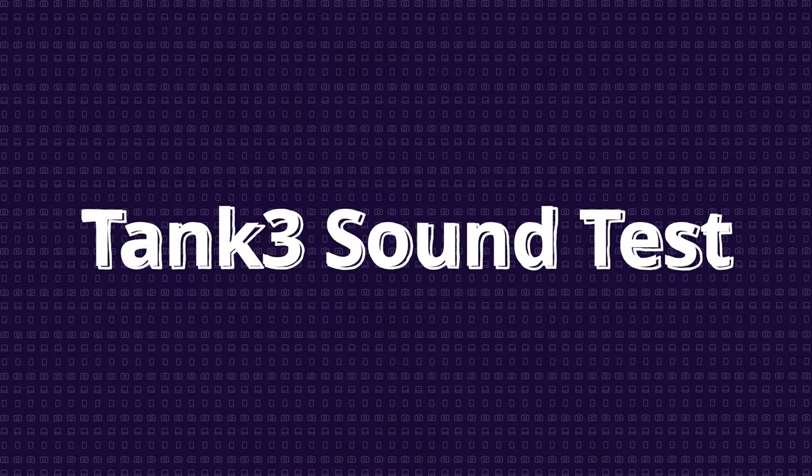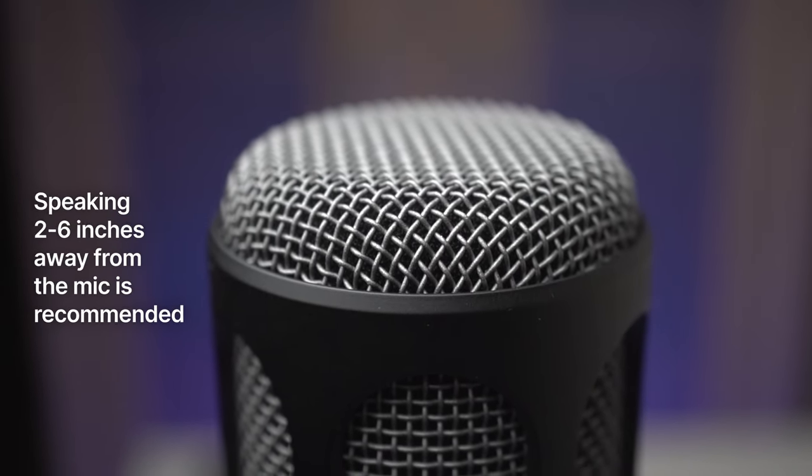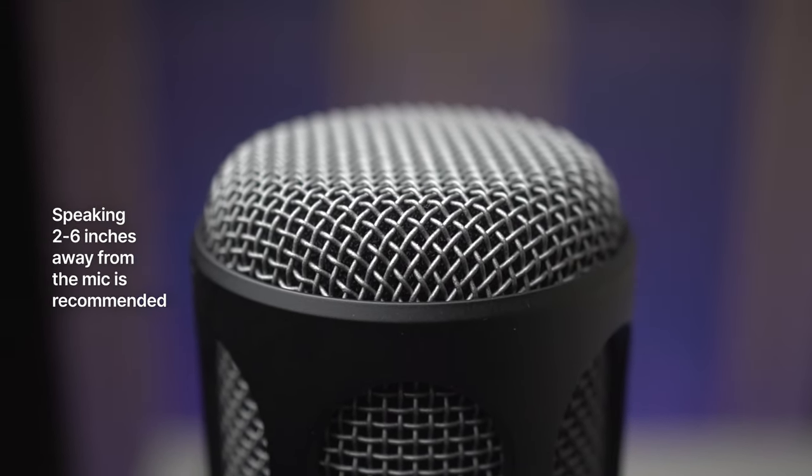You've already heard what this microphone sounds like in normal conditions — the audio is clear, crisp, and captures my voice really well. Fifine recommends speaking at a distance of two to six inches from the microphone. Let's also try a whisper to see how the mic picks up those nuances — I think it's actually doing it really nicely, but let me know in the comments below.